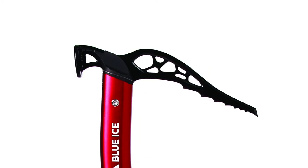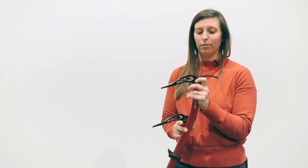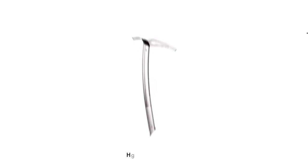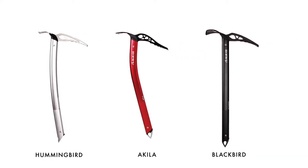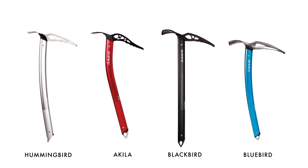The pick is chromalloy stainless steel, the shaft is aluminum, and you have nylon cheeks. These are the second lightest axes next to the Hummingbird, which is our titanium piolet strictly for ski mountaineering. The Blackbird is your classic straight-shafted piolet with a stainless steel head, and the Bluebird is your more classic curved mountaineering tool, also with a stainless steel head.